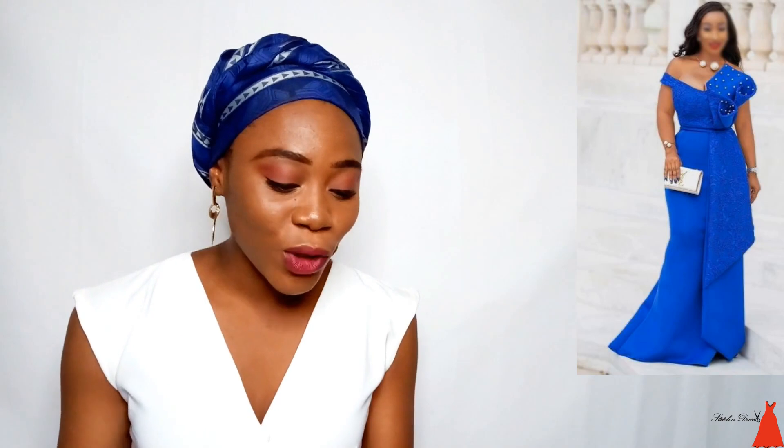Looking at this dress, I'm just in love. I wish I had a party or a wedding to attend — this will be the dress I would rock. You know, every week I always have an obsession, and for this week this is my obsession. This is a very beautiful gorgeous gown.